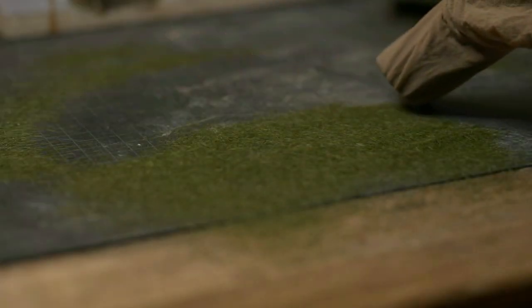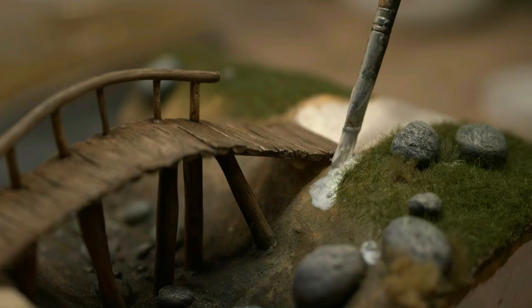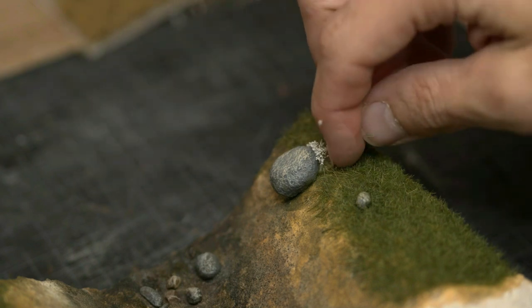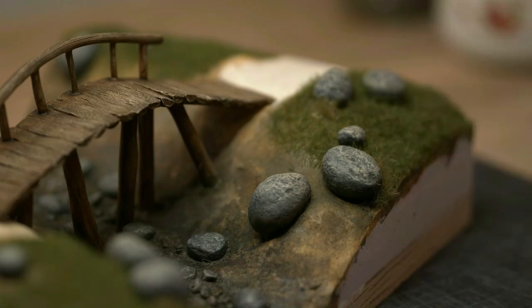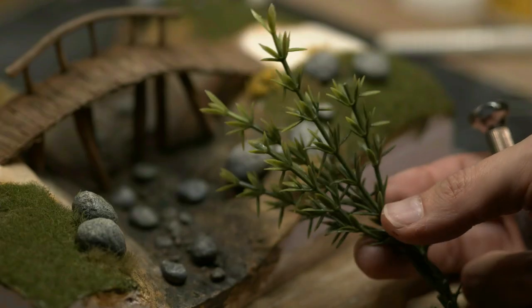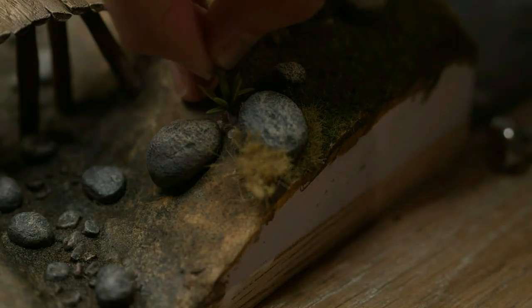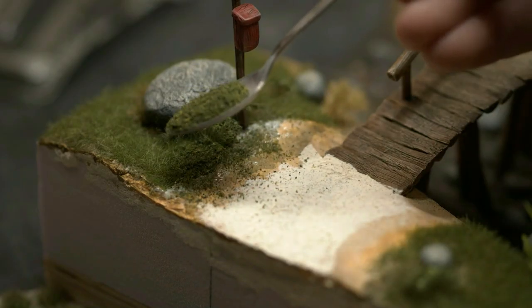The excess grass is collected for a later project. These tufts come pre-glued, but it doesn't hurt to add a little extra. Fake flowers from the Poundland or Dollar Tree — whatever you call it in the fancy English-speaking countries — it was very cheap.